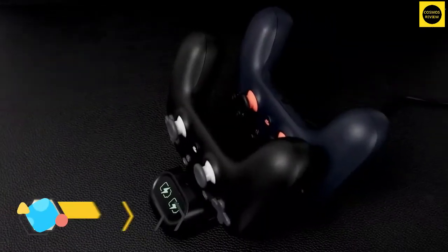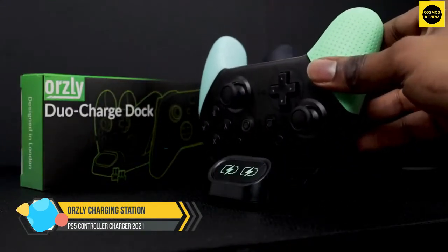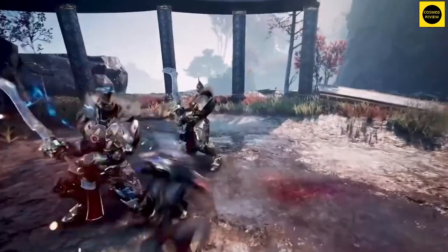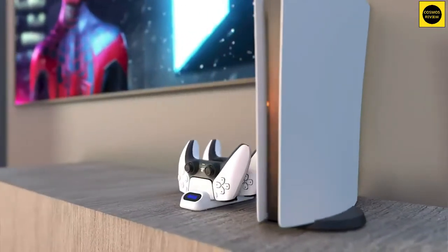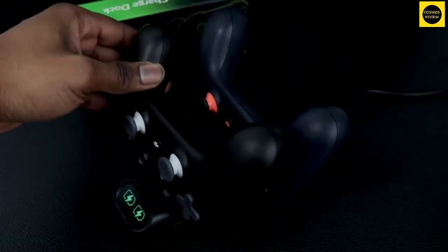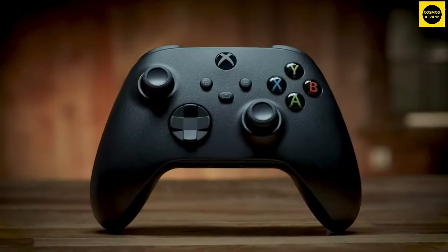Oursley PS5 controller charging station. The LED indicators on the front of the Oursley PS5 controller charging station give you each controller's charge status at a glance, while the USB-C socket on the rear means you can power the charger with a variety of sources, aside from a standard AC adapter. Sadly, that's sold separately, so using the PS5 is likely the easiest choice out of the box.